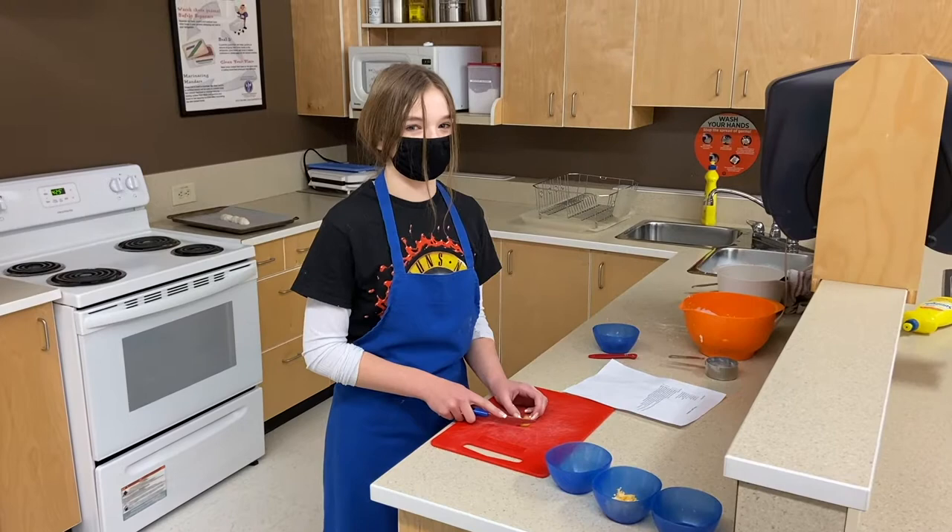I took foods because I really enjoy cooking at home and it was a really fun option to do. My favorite thing that we cooked in foods was mini pizzas.